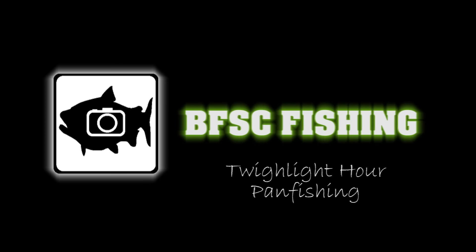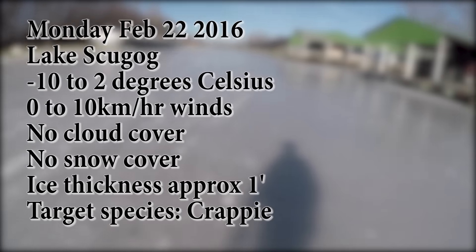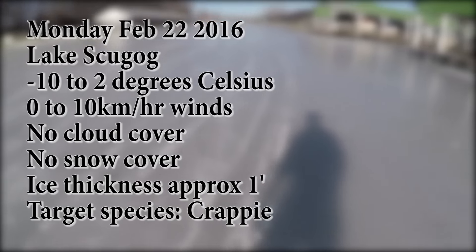Finally a crappie, a sunset crappie. That's the first hole.